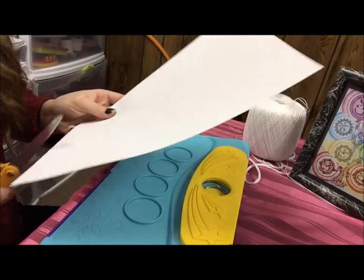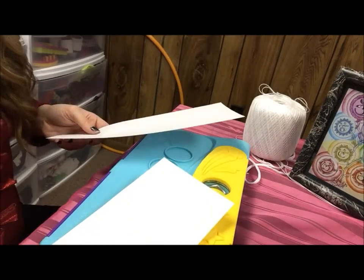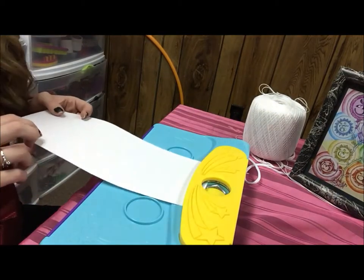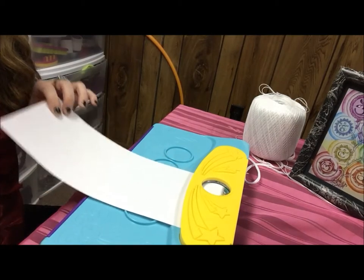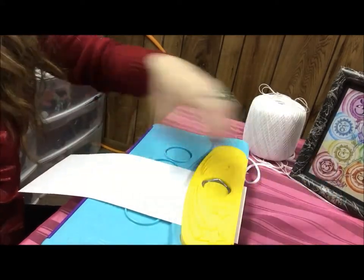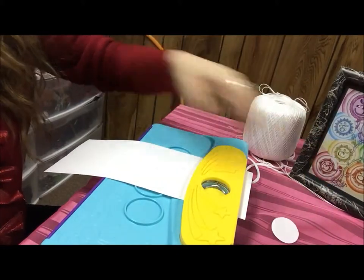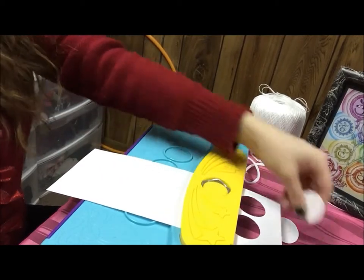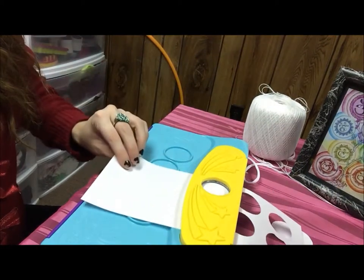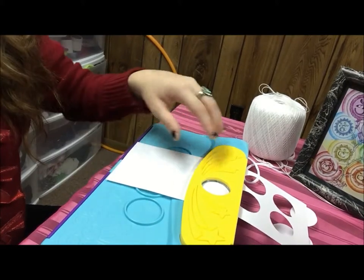Next you're just going to cut some of your paper in half and you can use any kind of paper you like — patterned paper, magazines, it's up to you. You're going to slip the paper under the yellow bar and cut out a bunch of circles using the My Image Button Maker. Just keep going until you think you have enough, but I didn't really know how many I needed — I just kept making them, and if I ran out I made some more.